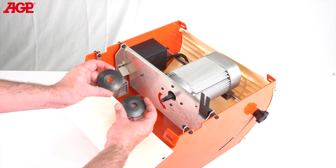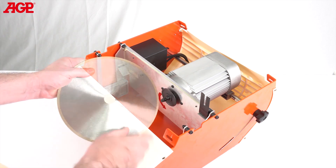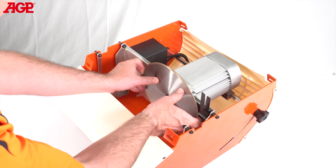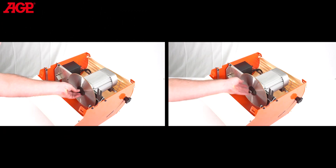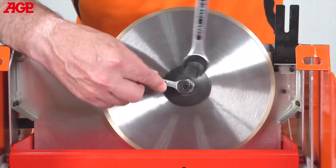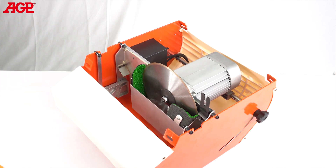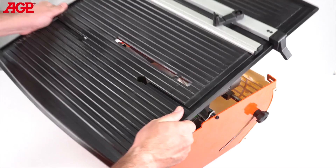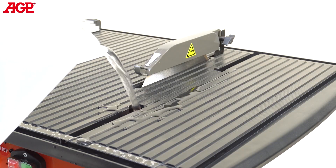To mount the blade, first mount the inner flange — that's the one with the shoulder. Note the arrows on the blade and the motor plate and mount the blade, ensuring that it engages on the shoulder of the inner flange. Then add the outer flange, washer and nut. Use the M8 wrench to immobilize the spindle and tighten with the M19 wrench. Mount the blade shroud — it suspends on two screws. Then the water tank, table, and blade guard. Just add water and you are ready to cut.